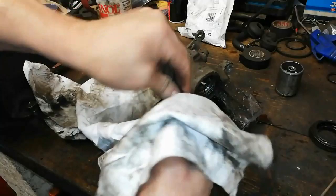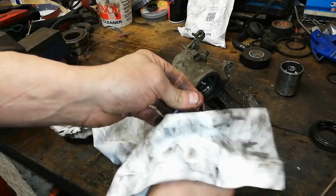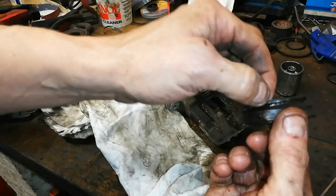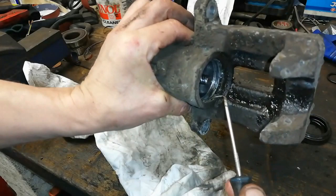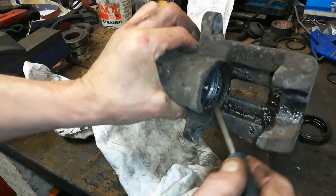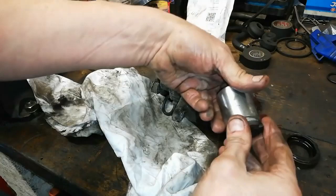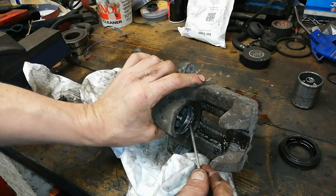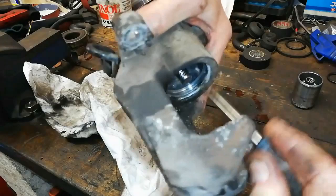That normally isn't the problem — that isn't what causes these pistons to stick. It's the dust seal that causes them to stick. The dust seal resides in a little groove here — that top groove. What happens here guys is this is aluminium, and aluminium corrodes, creates this aluminium oxide. You get all this muck and debris and white powdery stuff in there and that swells it out and jams the piston. That's why the piston isn't free.